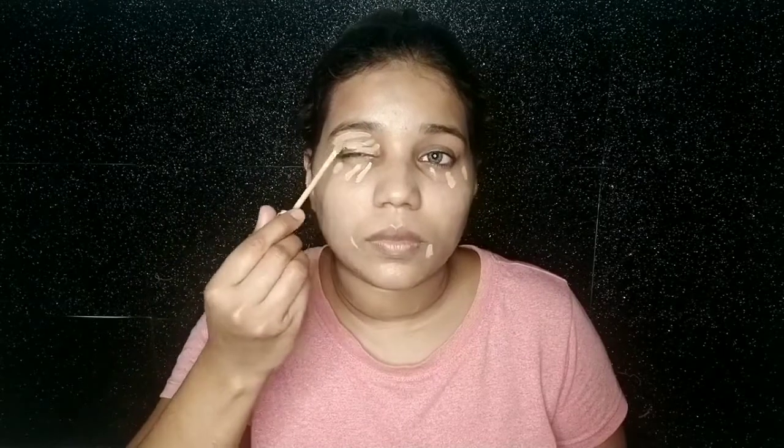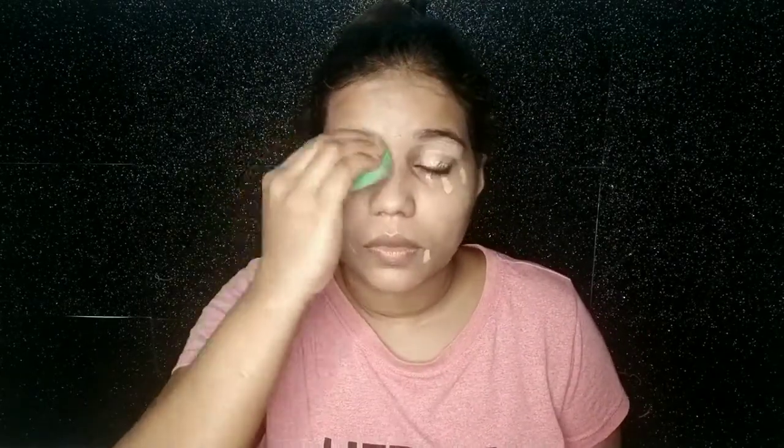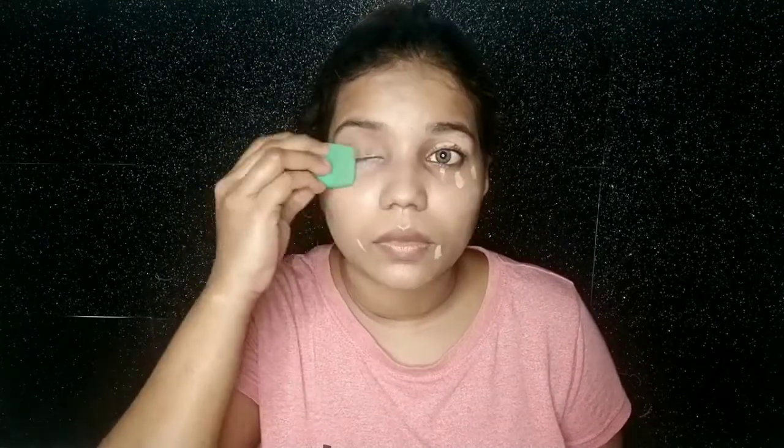Next I use Maybelline Concealer. I put it on my eyelid and under-eye area. I also apply it on my face and blend it in. I have forgotten the shade but I will provide the shade name in the description box, so check it out.